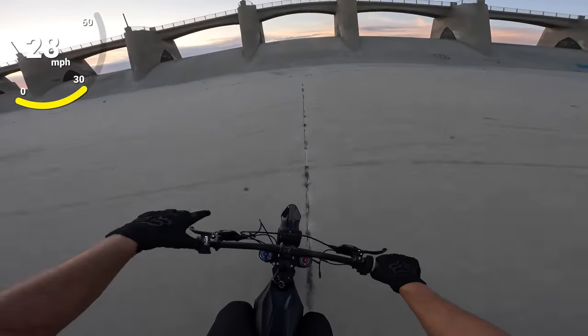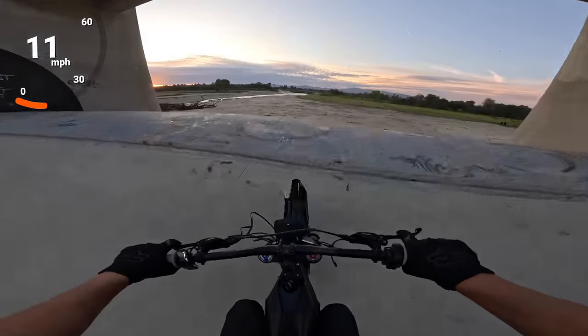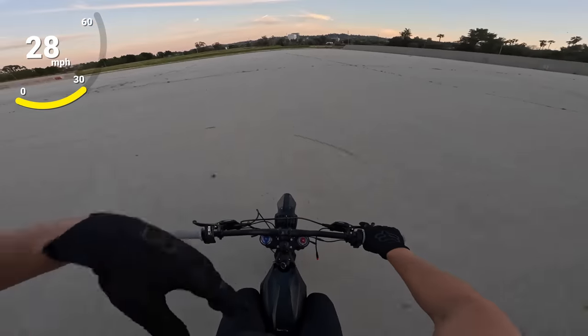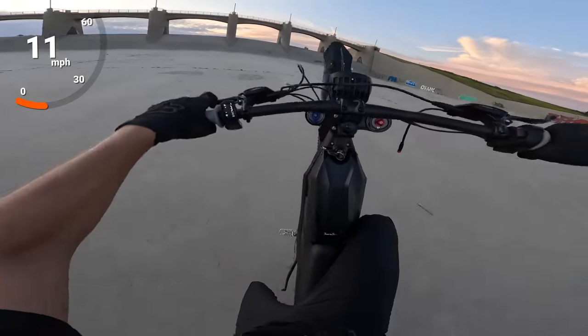The original Talaria Sting — my least favorite thing about it was the way the throttle felt. The control was super snappy off the line, and then you got nothing after it. But now the throttle is really butter-smooth.